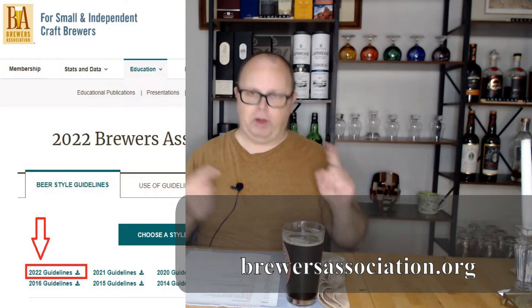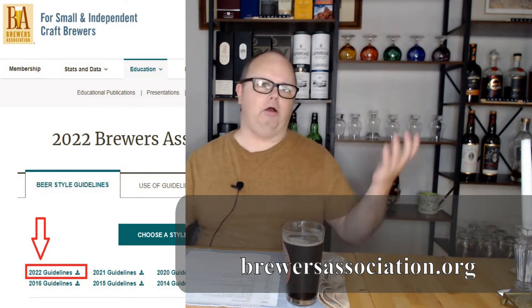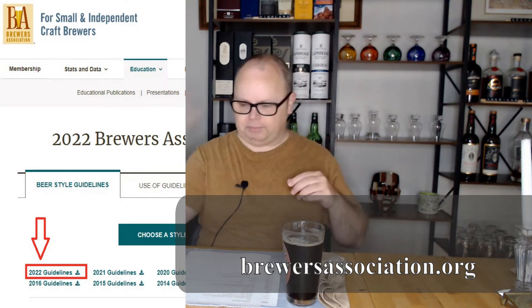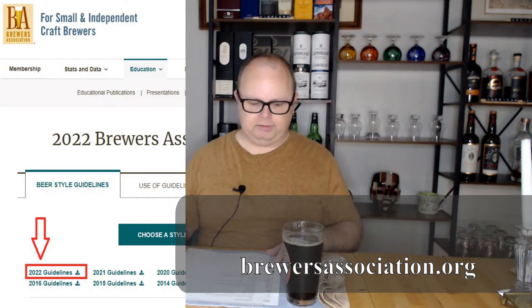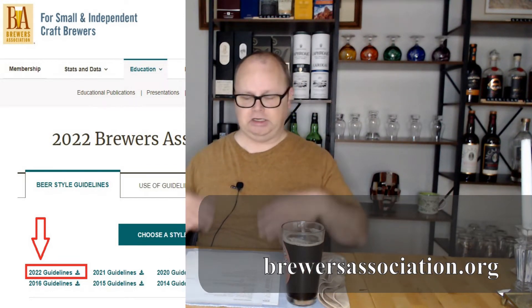To start with, as with all my recipes, you decide what kind of beer you want to make. I knew I wanted to make a doppelbock, so you go over to the Brewers Association website - brewersassociation.org - under Education and Beer Styles. You can download all the years of beer styles you want; they go back many years. I just use the current year, 2022, and they revise them every year in case there are any changes or additions needed.